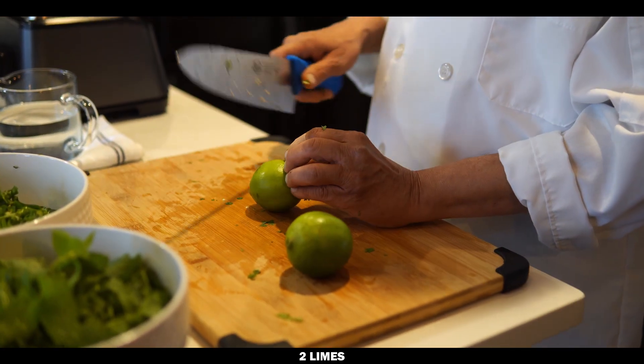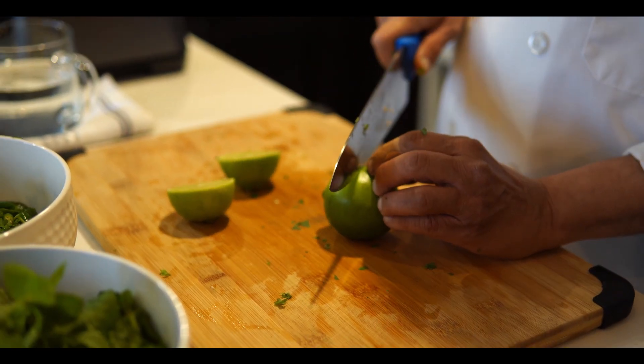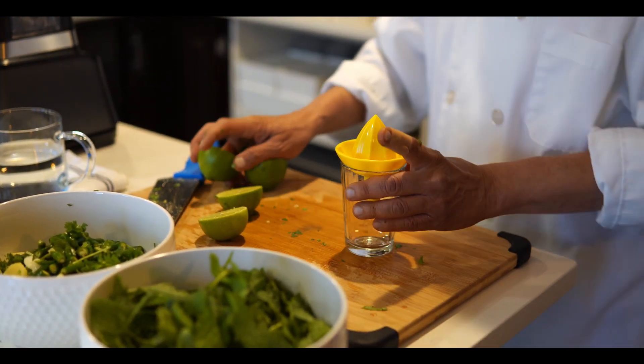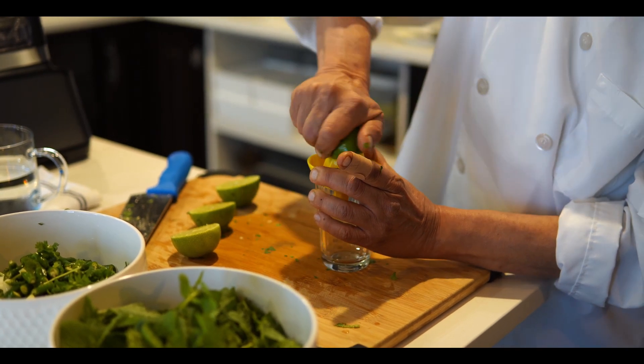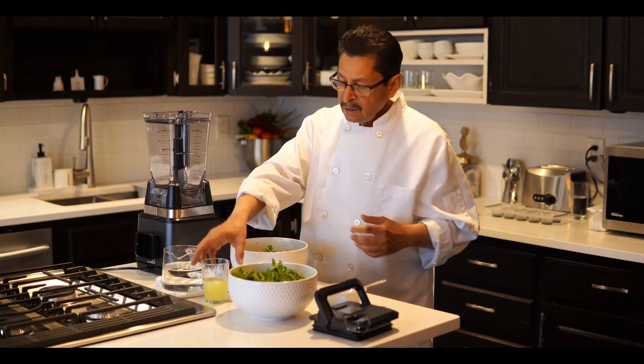This is two limes — the bigger size. Cut them in the middle, then squeeze the juice out from the limes. Now it's time to grind the mint chutney.